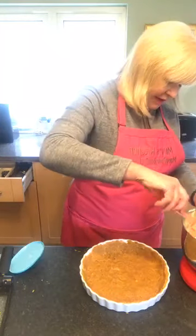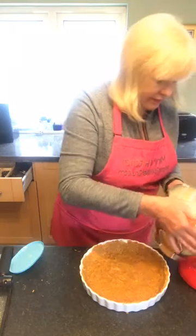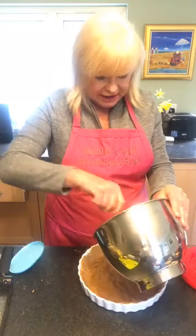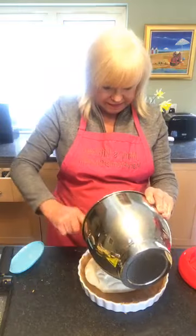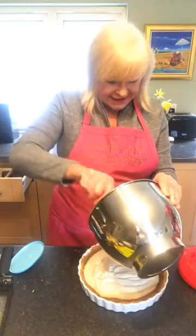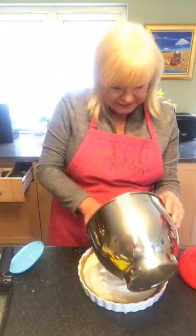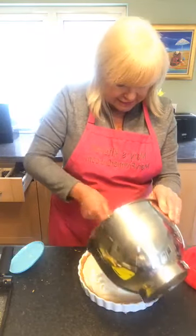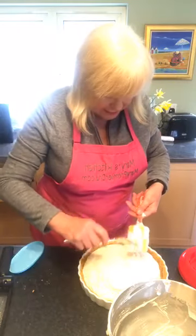Just get that off the beaters as much as possible. And then we're going to pour that into your base like so. Get all of that lovely cream cheese and lime and lemon mixture in.